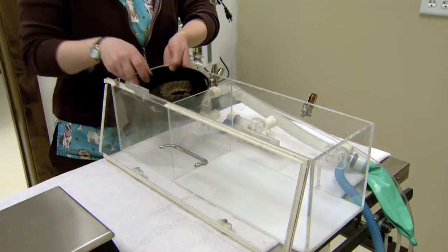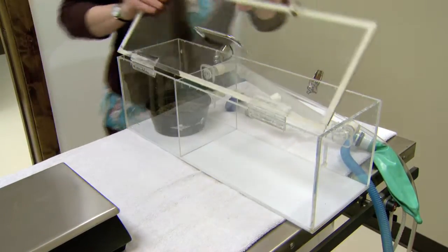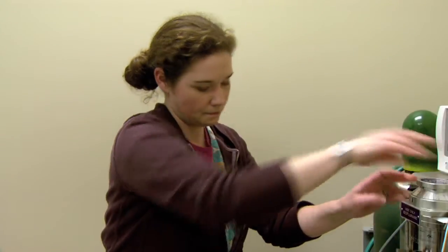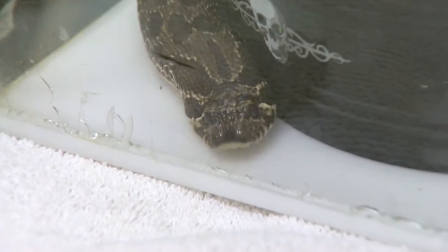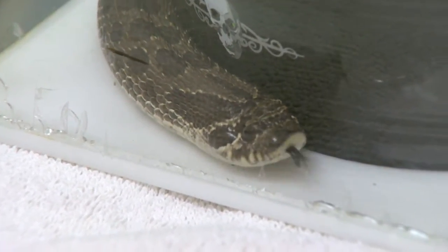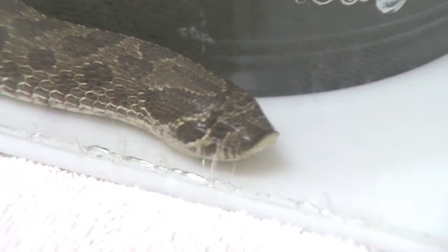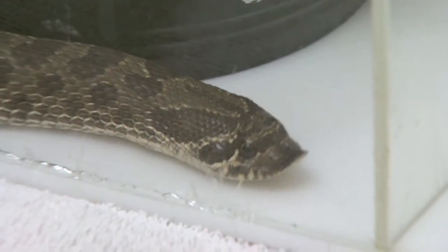She can stay in this little bucket. If you notice the snout on this particular snake — why they call it the Plains Hognose snake — is because it has that almost spade on the end of its snout. And that spade is a very tough, keratinized scale, and they use that to dig into or burrow into loose soil.